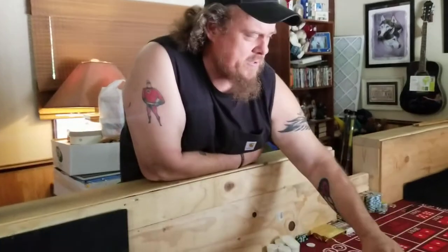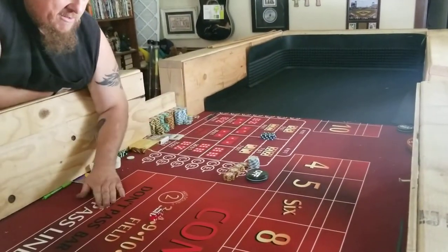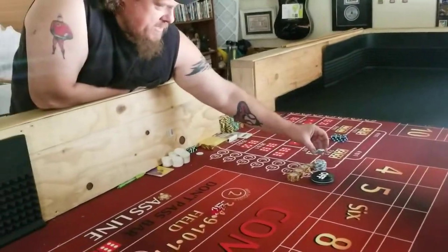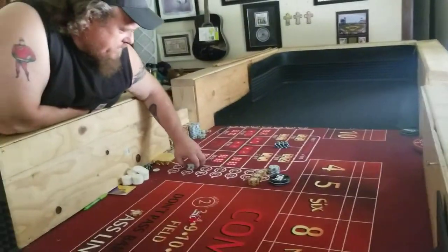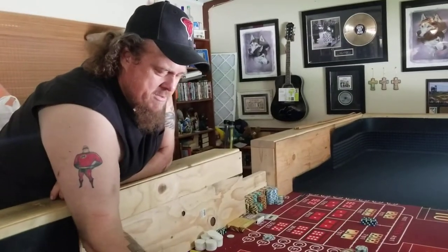So we're trying something new. It works fantastic off camera — I will see what happens on camera. I have $200 here. Puck is off. We're going to do $5 on the pass line, $3 on the C. And I'm rolling. Simple, simple rolling.